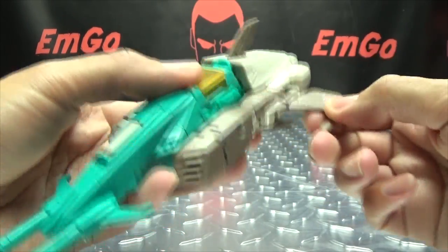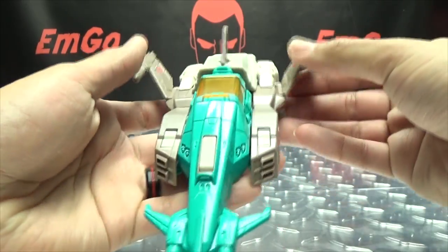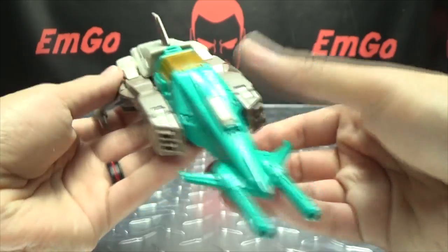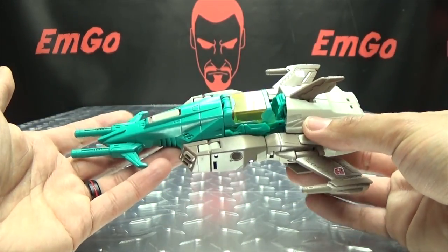There is a little bit of articulation in the wings — you can angle them up, angle them down, do whatever you want. It's your toy, display it however you wish. And that's pretty much it for the jet mode.